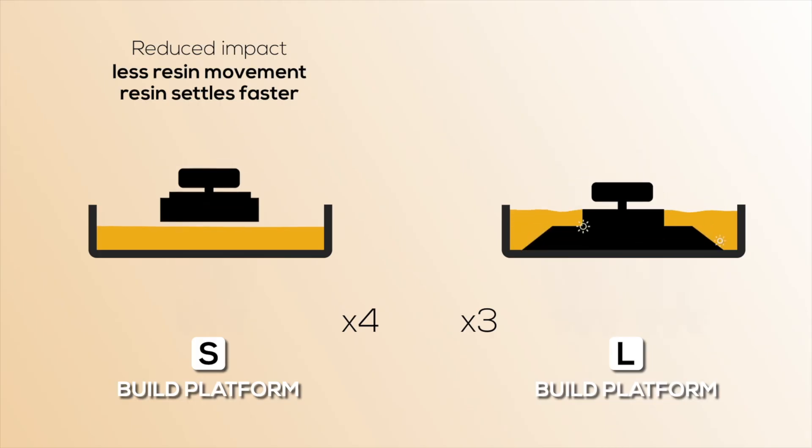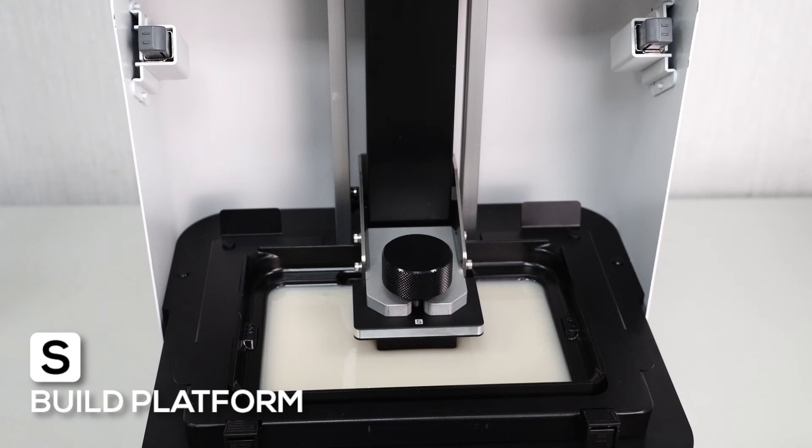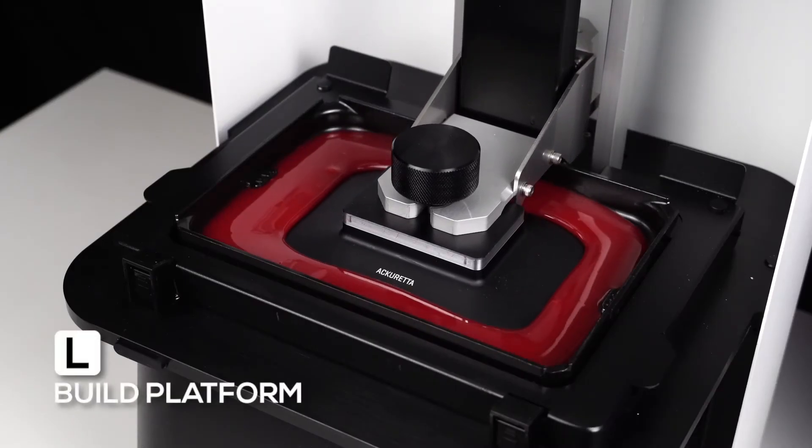In comparison to the large build platform, the small build platform has a smaller impact on the vat and the resin in the vat. That means less resin is put into motion and the motion is less strong. That means it's faster for the resin to accumulate again underneath the build platform, and the waiting time is optimized and faster than with the larger build platform.